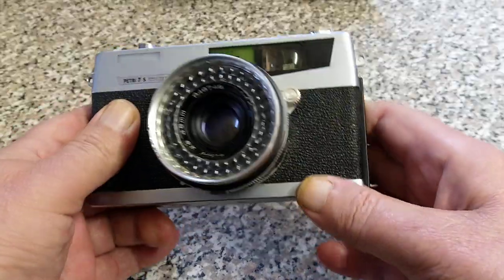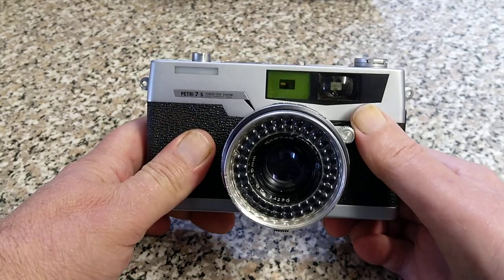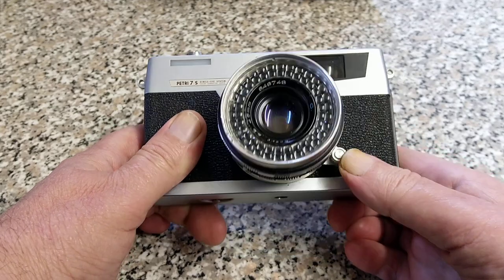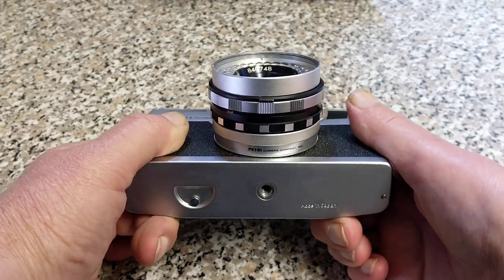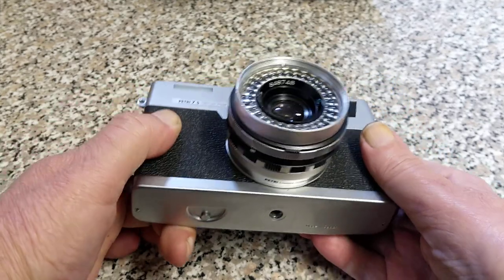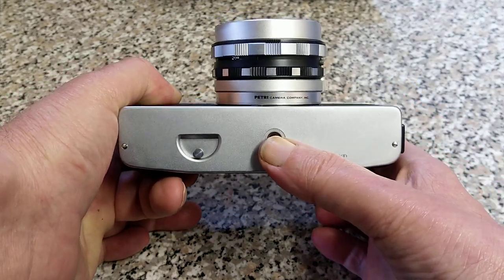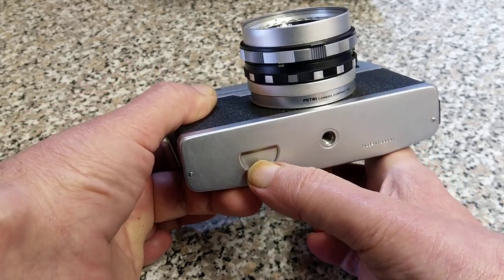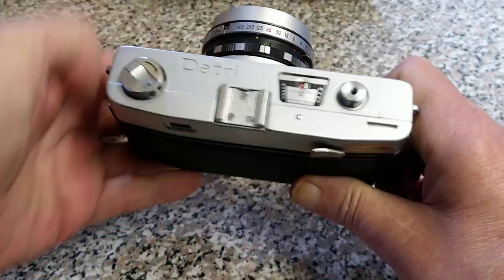Looking at the front of the camera, it's metal — it's quite a heavy camera actually. There's not a lot to see on the front. This knob here is to control the focusing, and it's quite a short throw — you can see the lens moves backwards and forwards. Petri unfortunately went bust in 1977; they couldn't really compete with the coming era of electronics. More's the pity. On the bottom we have a tripod mount and the usual push-in rewind button.